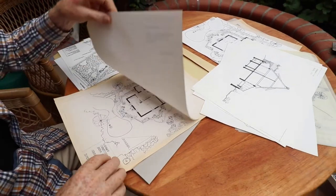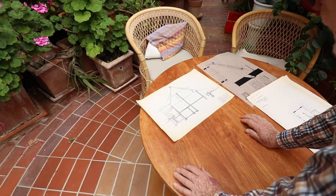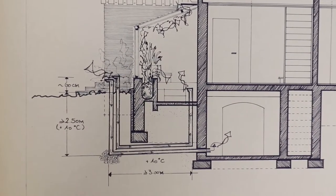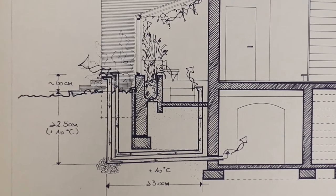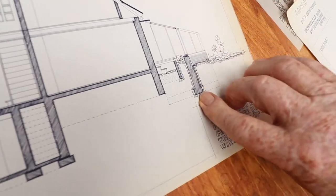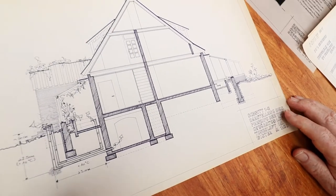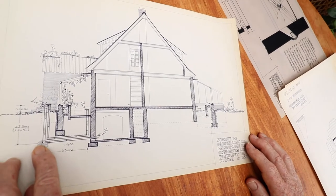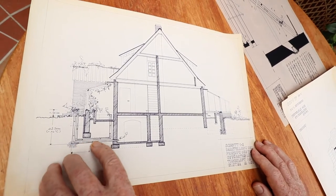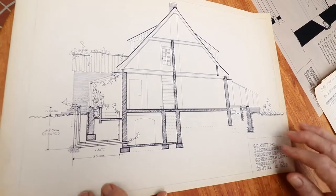Here I'd like to show you a section through the house from west to east, showing on the west side the system of preheated ventilation air. In architectural circles we call them earth registers. We didn't do it on the east side because the concrete had already been poured there and we couldn't get under it with the pipes. These pipes go down below the surface 2 metres 50 to 3 metres and then come up very slowly into the basement.